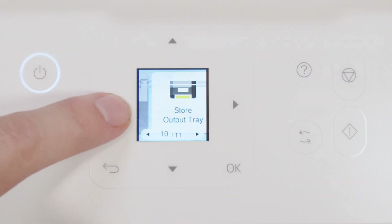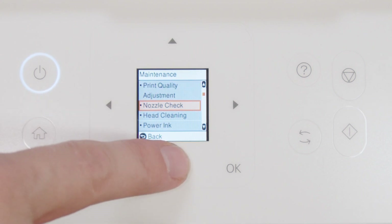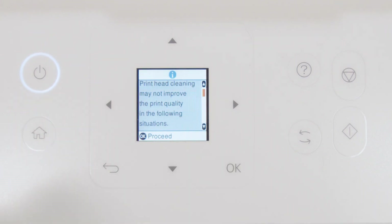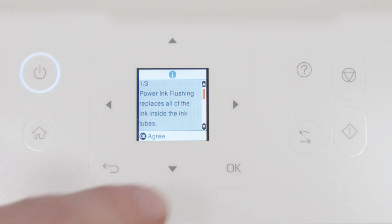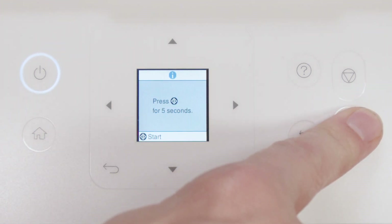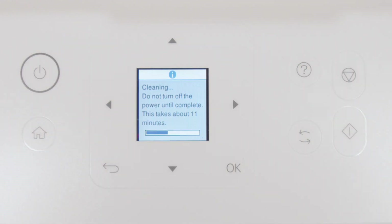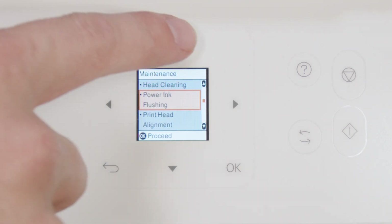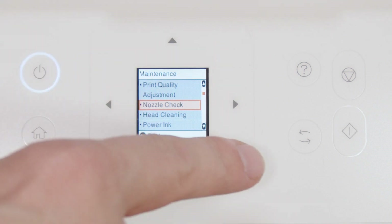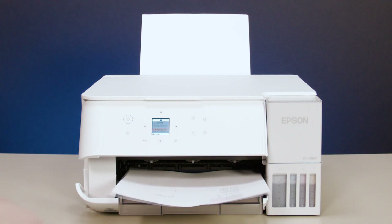Press Home, select Maintenance, then select Power Ink Flushing. Follow the on-screen instructions to run the Power Ink Flushing. Print another nozzle check pattern. If you still see gaps or all of the lines are missing, contact Epson for support.